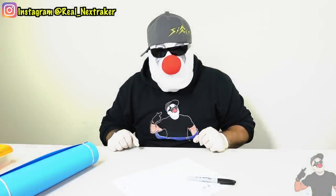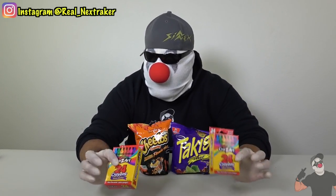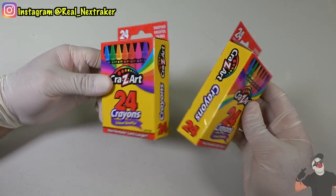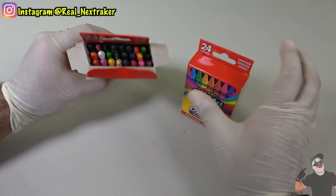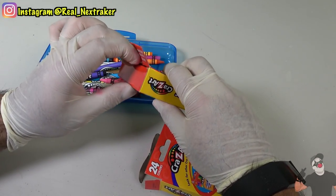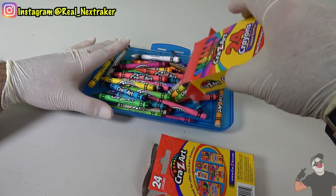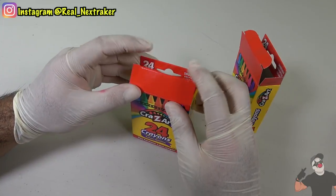I love Hot Cheetos and Takis and I want to be able to eat both in class. All I need is two crayon boxes — I got these at Walmart for 50 cents each, a dollar total, and I can refill them once the chips are gone. Let's start by modifying these crayon boxes. Open them up — there are actual crayons in there, but we don't need them, so set them aside. Empty out both boxes and close them back up with the flaps.